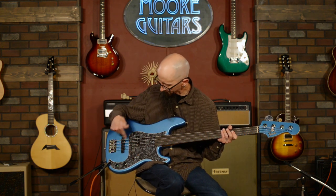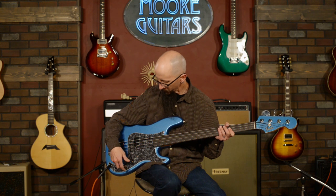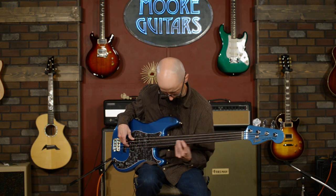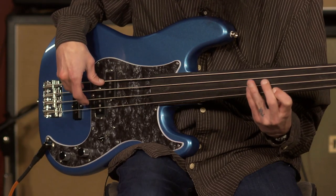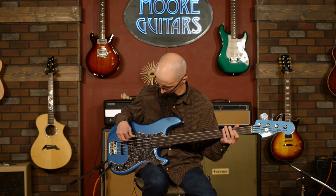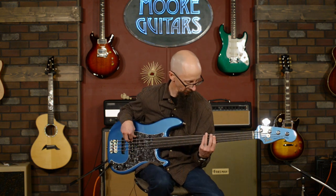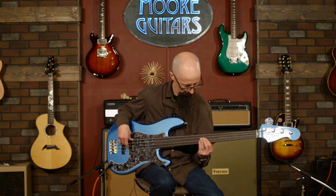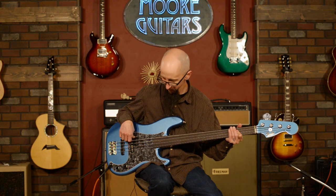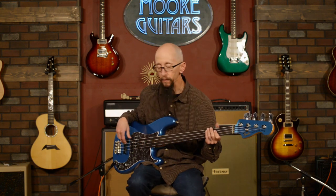Let's go back all the way to the back position, which is just the Jazz Bass pickup. Volume at 100%, tone at 100%. Here is the tone control back at about 50%. And then the tone control rolled all the way back on the Jazz pickup.